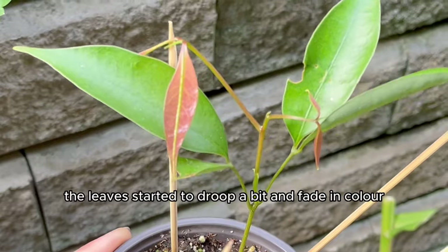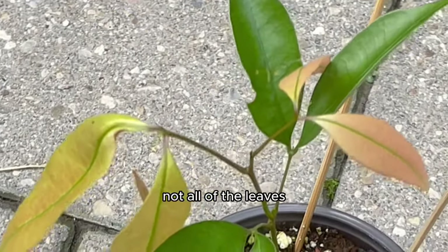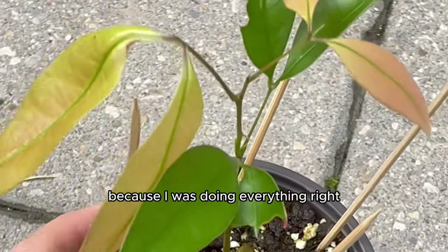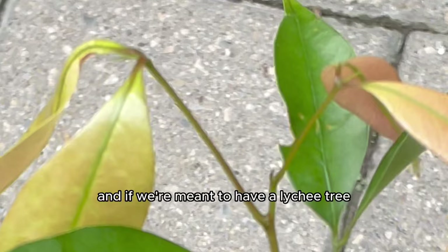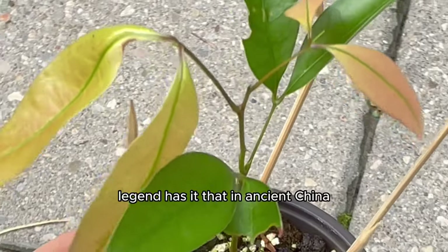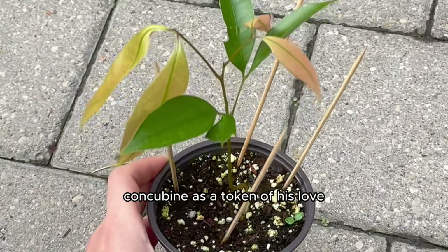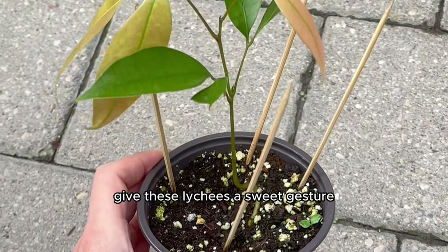For some reason the plant was having a hard time — the leaves started to droop and fade in color. I was confused because I felt I was doing everything right. After all, lychees have a romantic history: legend has it that in ancient China the emperor bestowed lychees upon his favorite concubine as a token of his love.